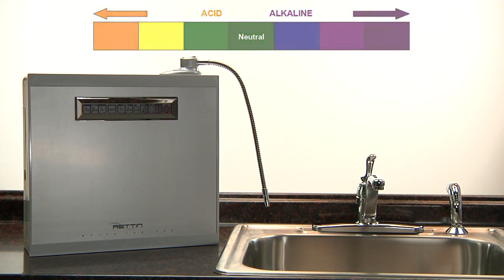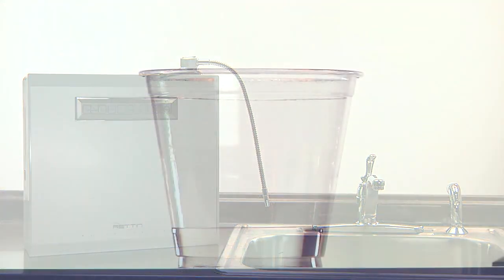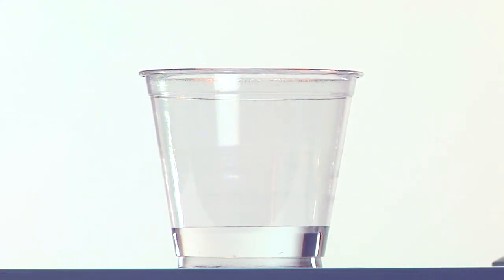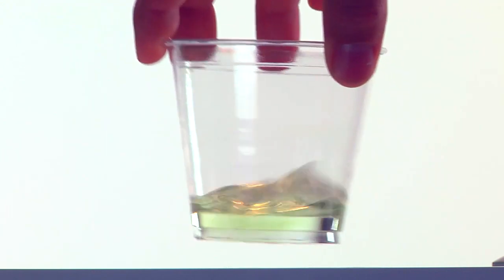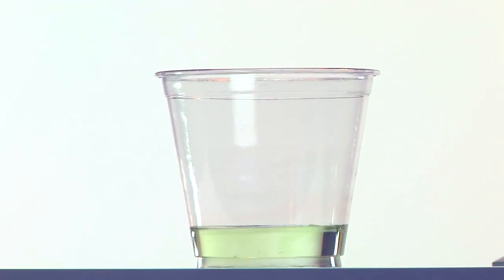First and foremost, we want to check the pH level of our source water. Fill a clear glass with two tablespoons of your water and add four drops of our reagent test fluid. What we're looking for is a green color, representing 7.0 to 7.5 on the pH scale — this is considered the standard pH of any water source.